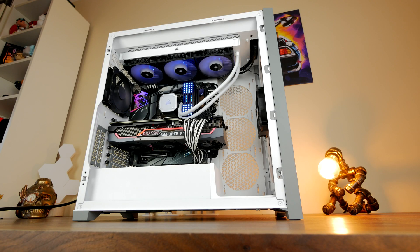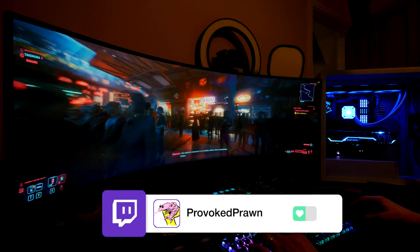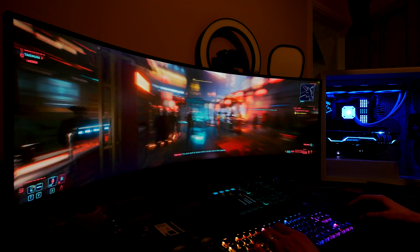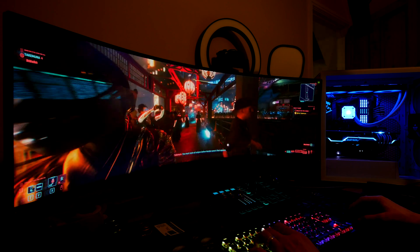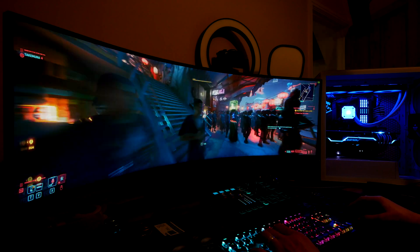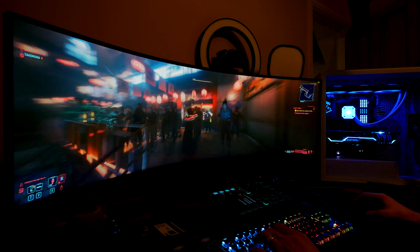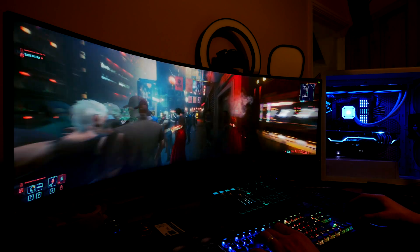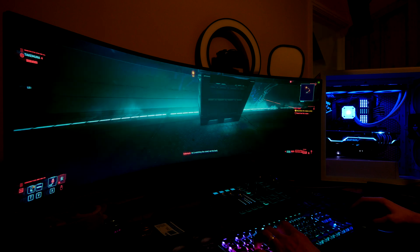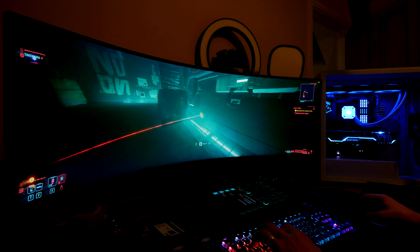I ran a number of different tests with 3DMark, Heaven Benchmark, and other software and was surprised with the results. For a standard reference using Heaven, the previous setup with all those fans gave about 68°C on the GPU and between 60–68°C on the CPU. With just two fans I was getting 70°C on the GPU and 50°C on the CPU — so actually hotter on the GPU but cooler on the CPU. The Time Spy stress test gave 69°C originally and the same result with two fans. Time Spy Extreme was 68°C in the 12-fan setup and 69°C with just two fans.